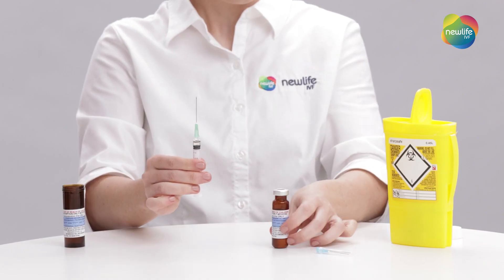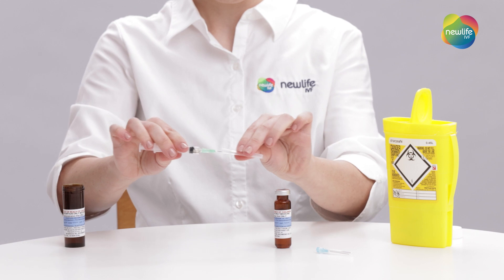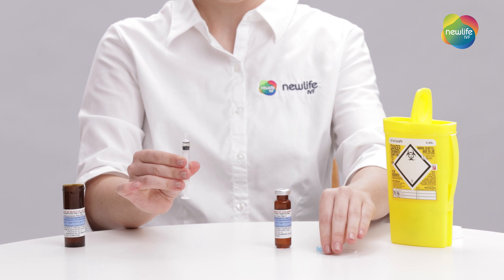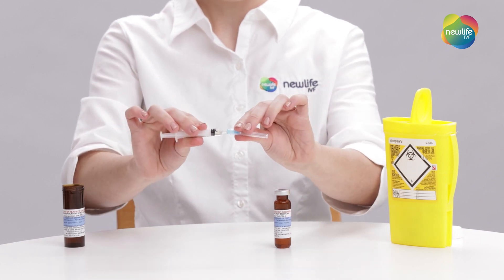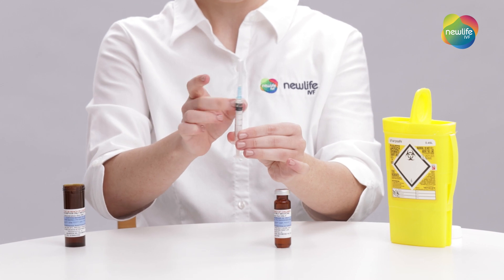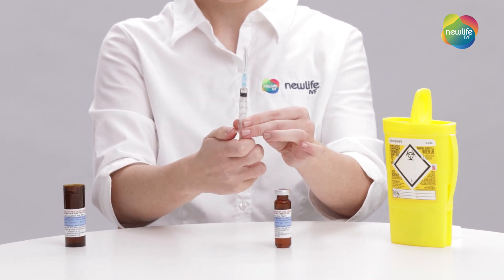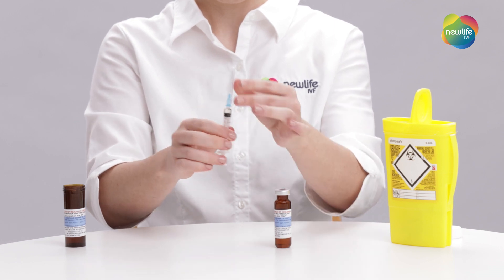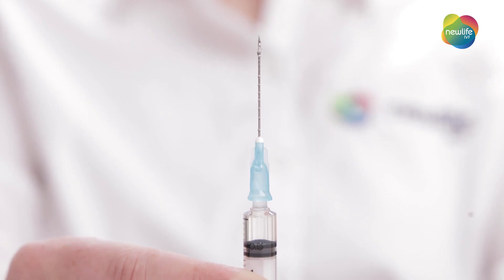Remove the drawing up needle from your syringe by twisting it off. Now you'll need to attach the 23 gauge administering needle. If you notice any air bubbles, you can flick the syringe and push up the plunger so that the air bubble is released into the air. It is preferable to have a droplet of oil appear at the very tip of the needle.